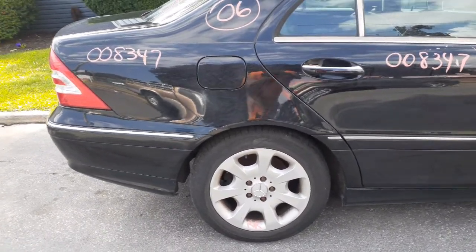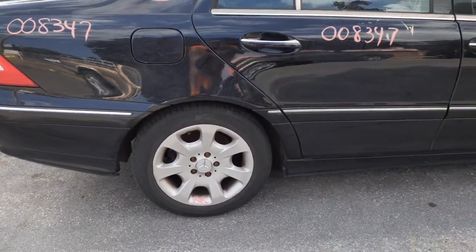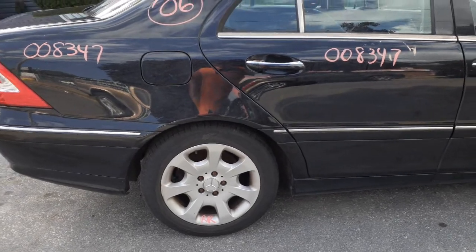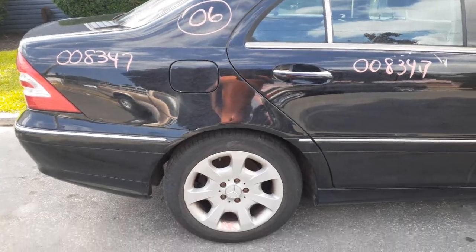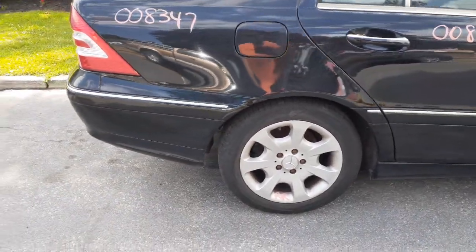You got four wheels, seven-spoke, 16 inch. Three of them have some heavy curbs. One's got a little bit of curb, and this one here is in decent shape, which is the right rear.